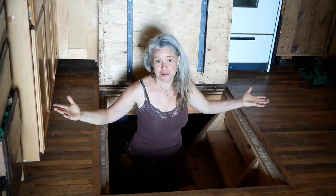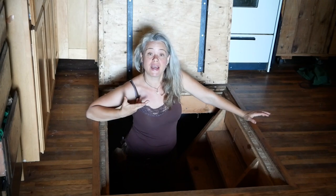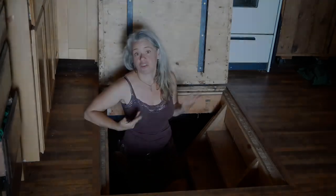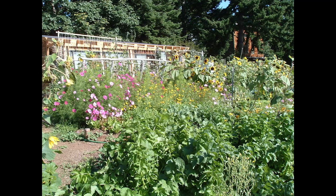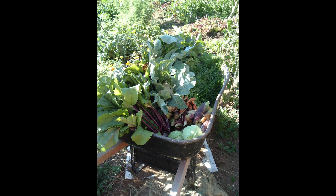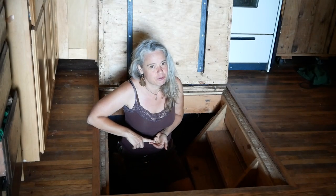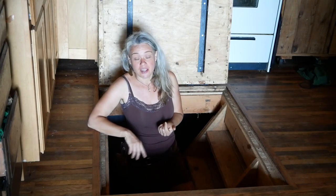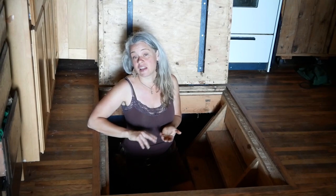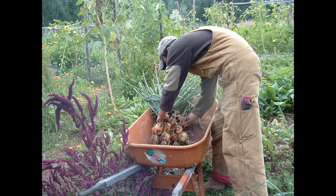This is the entry to the root cellar — stairs going down here — and this is where I was keeping all of my stored roots. I was doing mostly subsistence farming and also selling at the local farmers market. I was growing parsnips, carrots, beets, and occasionally rutabagas — but a lot of people don't like rutabagas so I finally stopped growing them. Also turnips, potatoes, leeks, garlic, onions, and winter squash as my storage vegetables.